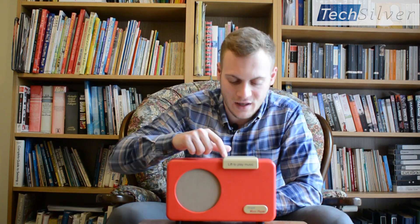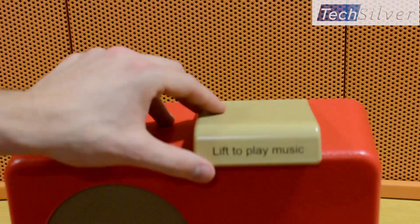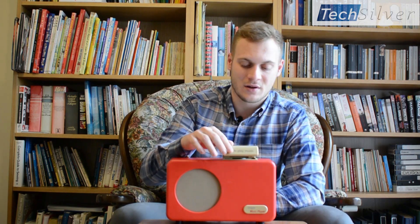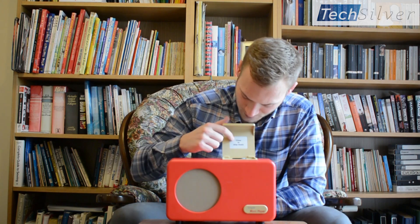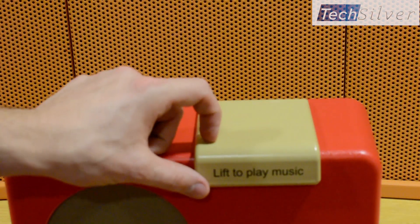As you can see on the front here, it says 'lift lid to play music,' and if I do that it will play some lovely music. If I close the lid and lift it again, it will remember where we were and carry on playing from that position, which is fantastic — it doesn't start from the beginning. Not only does it start playing music, but underneath you've got a button that says 'press to change music.' So: lift to play, press to change, or close to stop — and that's it, there's nothing more to it.